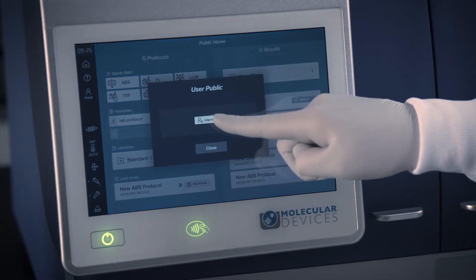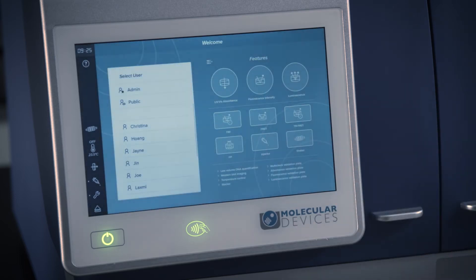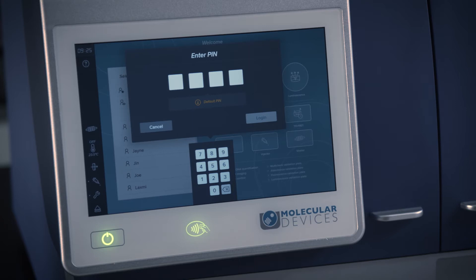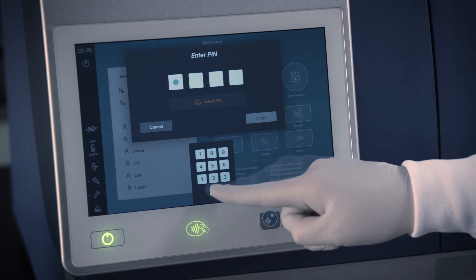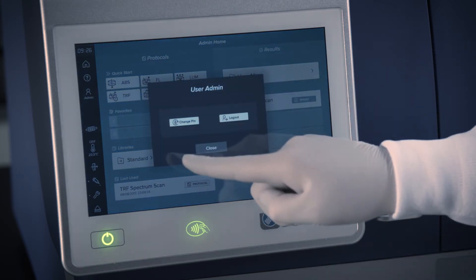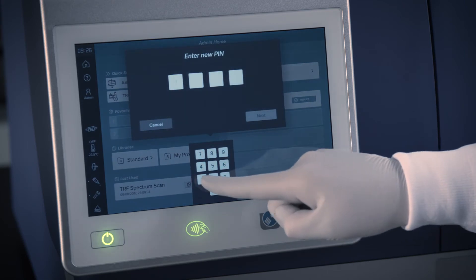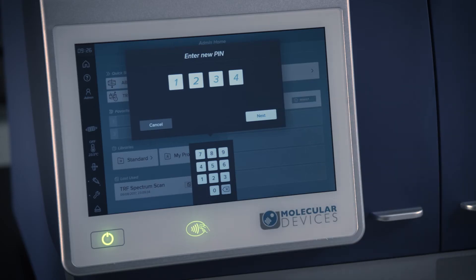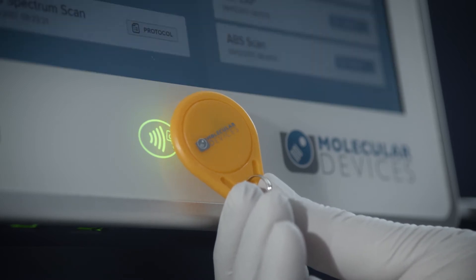The admin may set up multiple user accounts that can be protected by a PIN and/or NFC tag. Once you decide on the ID Reader's admin, login with the default PIN 0000 and then touch the admin user icon to enter a new PIN. Only the admin can create new users, require users to log in with a PIN or an NFC tag, and reset PINs.